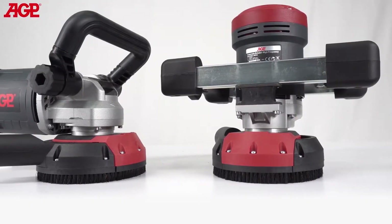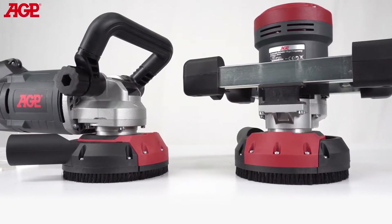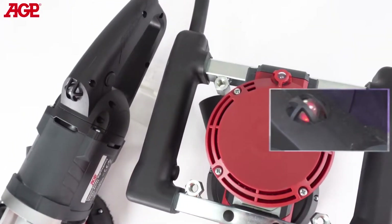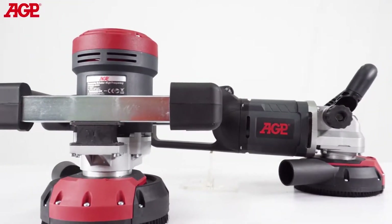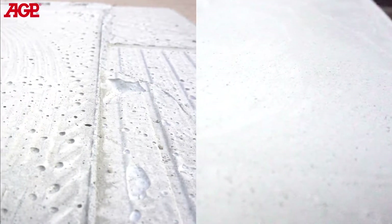The 2200-watt high efficiency brushless motor has soft start and full electronic thermal and overload protection. The tool's LED indicator alerts the operator to load conditions. The motor features constant speed electronics which maintains the set speed regardless of load, resulting in a superior finish on the workpiece.